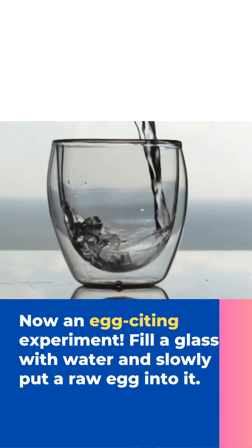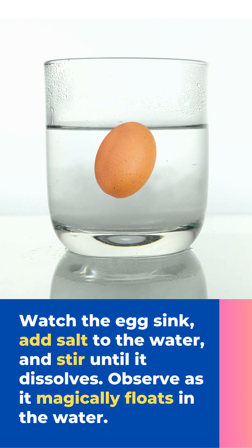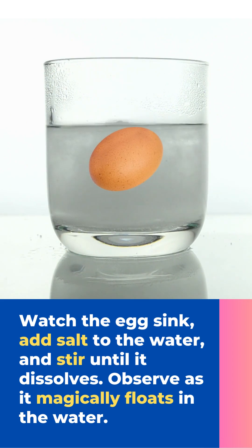Now an exciting experiment! Fill the glass with water and slowly put a raw egg into it. Watch the egg sink, then add salt into the water and stir it until it dissolves. Observe as it magically floats in the water.